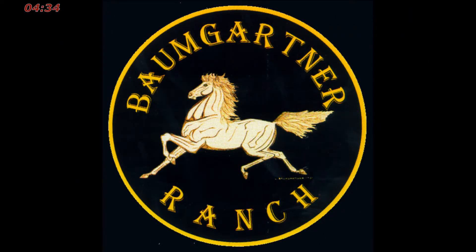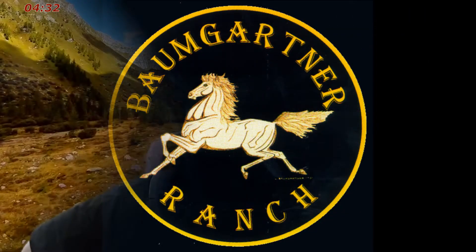Hey, this is Steve Baumgartner. Welcome back to Baumgartner Ranch. Well today, most of the day has been working on my green screen. I've had it in a different room previously, probably about five videos back.